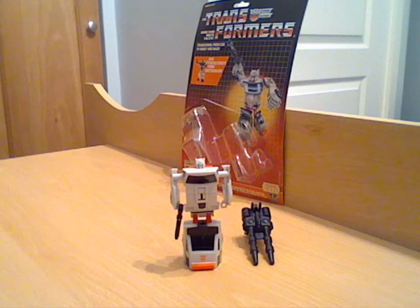That's it for Streetwise. I shall see you again for another Protector Bot review. Please feel free to comment, subscribe, and if there's anything you want to see particularly, please feel free to message me or leave a comment on this review. Please feel free to have a look at my other reviews if this is the first one you've come across — I've got quite a lot of other G1 stuff on YouTube now, and I'll see you again for another review. Thank you.